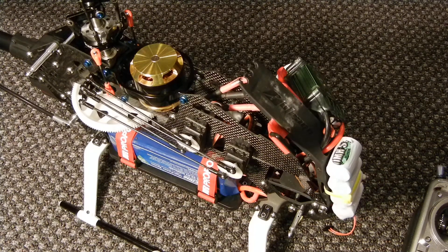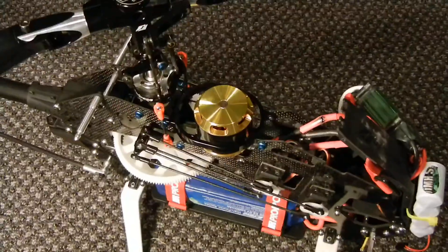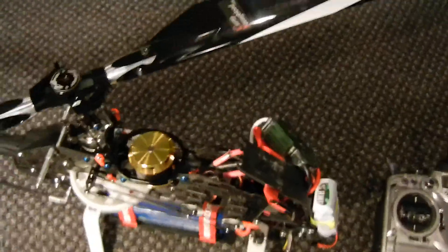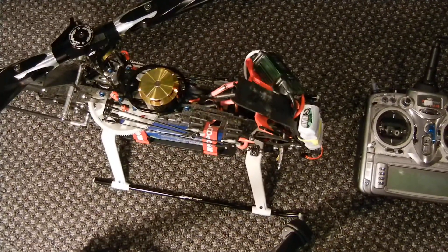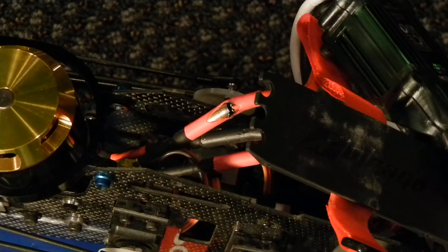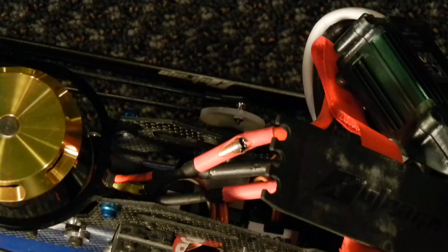So guys, after doing some look around on the helicopter, I figured out what the issue with the shut off was. I'm going to raise the camera for you guys. The wire is right over here — it all started down in there, near the motor wire.